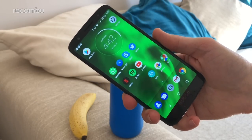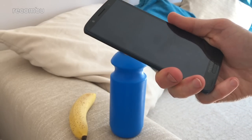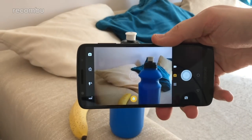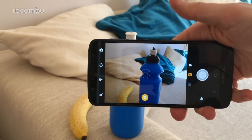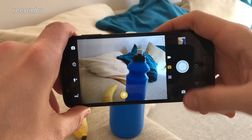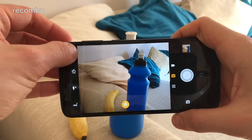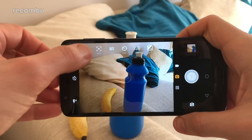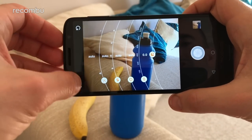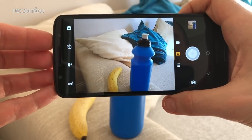Now a couple of quick camera tips. Did you know you can activate the camera at any point even when the G6 is hibernating, simply with a quick double twist of your wrist? Once you're in there, you can take a shot at any point by using the volume rockers rather than tapping the on-screen button if you prefer a bit of physical feedback. If you don't like how your subject is framed, you can dive into Manual mode and play around with white balance, ISO levels, and all that kind of stuff to get the shot looking just the way you want it, then dive straight back into Auto mode.